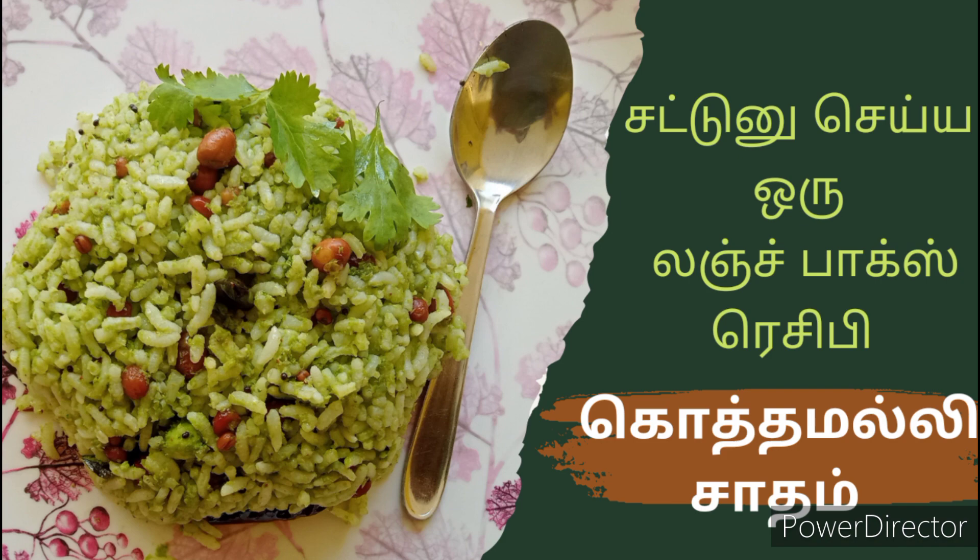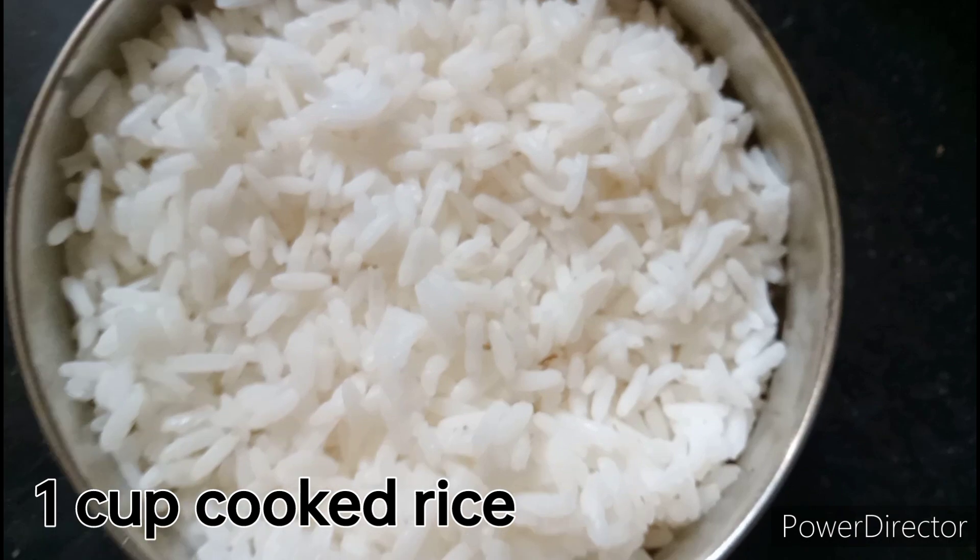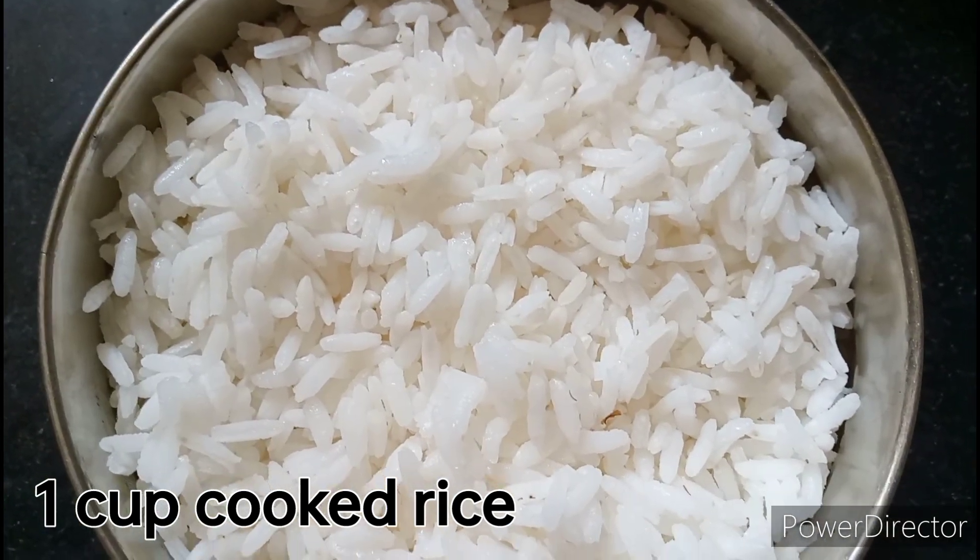Now, I'm going to show you how to make the rice. I'm going to add white rice. Next, I'm going to show you the ingredients.